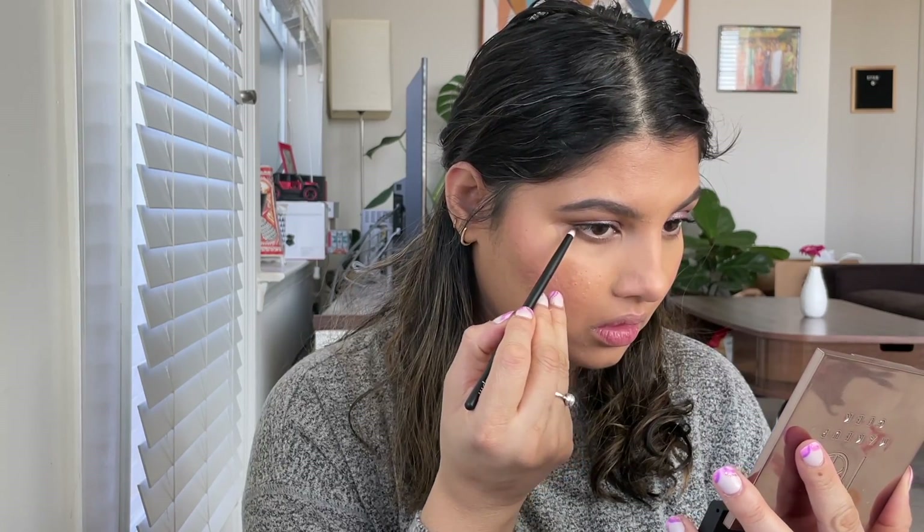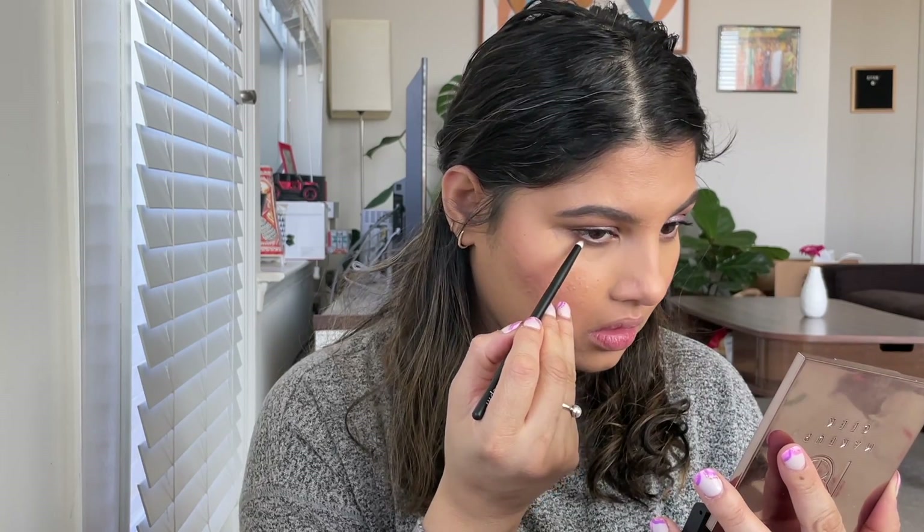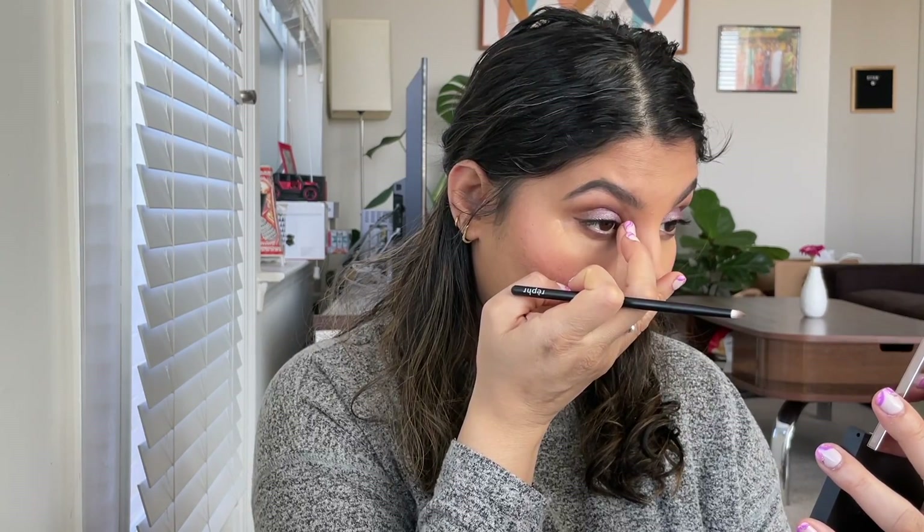I'm just going back into the eyes to finish the lower lash line, using a small pencil brush to apply that brown shade and finishing off with a shimmer shade by Haribi Gardens on the inner corner of my eye.